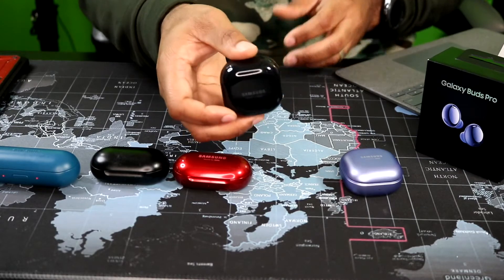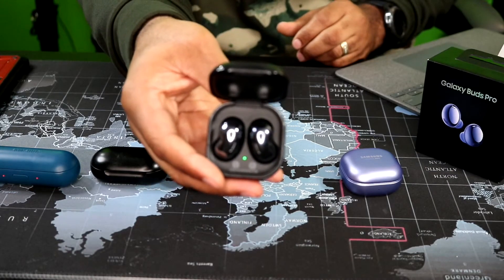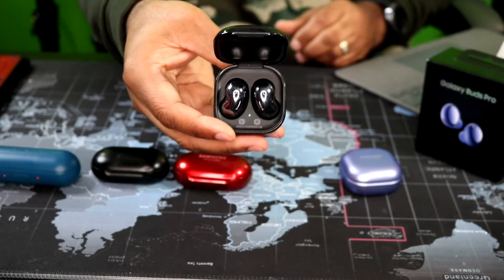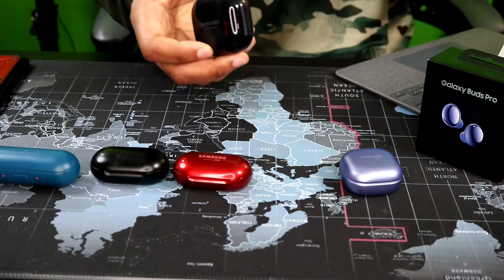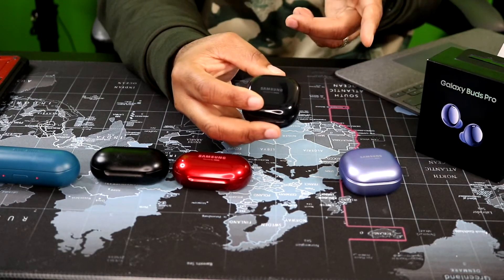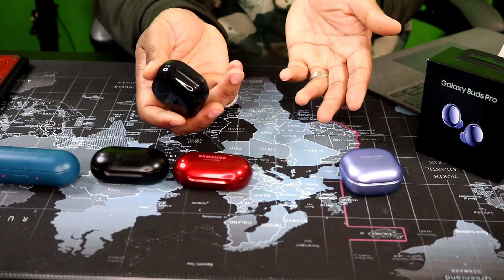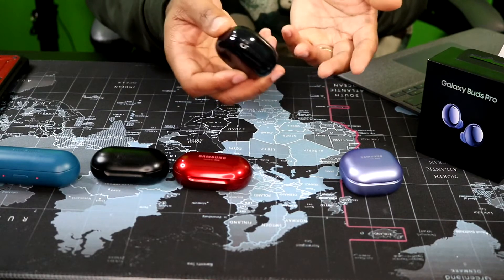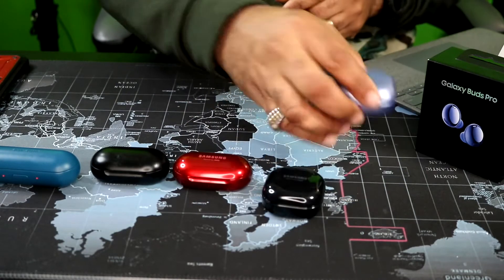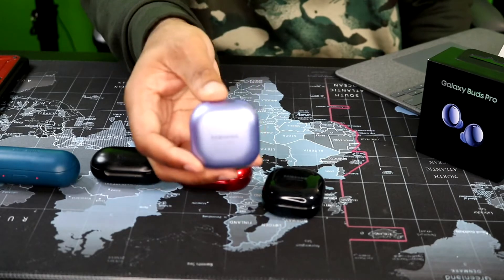Then came the Buds Live. I think everybody gravitated to them because of the different design. But they boasted active noise canceling which I felt was non-existent — when I tried to switch the ANC on and off I couldn't tell the difference, I still heard sound. I think that was probably a gimmick, or they were trying to get things right before they came out with these Buds Pro.